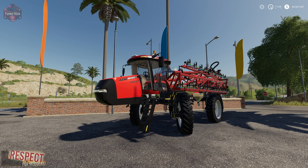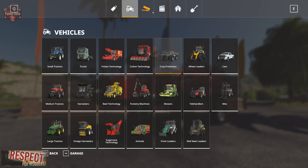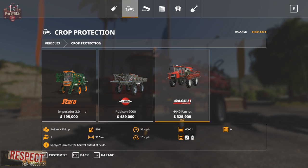He has done a lot of changes, so let's take a look at this thing in the store. We go to vehicles and then crop protection. Of course we have the two in-game items — the Zara Imperator and the Rubicon 9000. Then we have the Patriot, which is really sized between these two as far as storage tank capacity: $325,900, 335 horsepower, 530-liter fuel tank, 35 mile-per-hour road speed, 15 mile-per-hour working speed, and a 36.5-meter working width as one of the options.